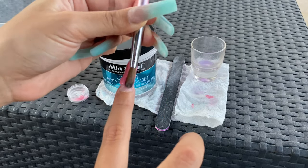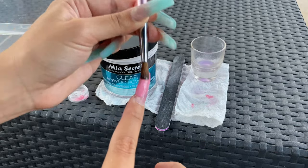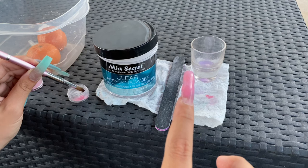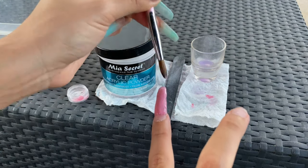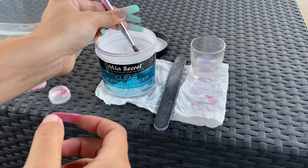I did like 20 beads on this thing. It looks so bad right now but I promise it'll turn out looking good. After this I go over with clear.